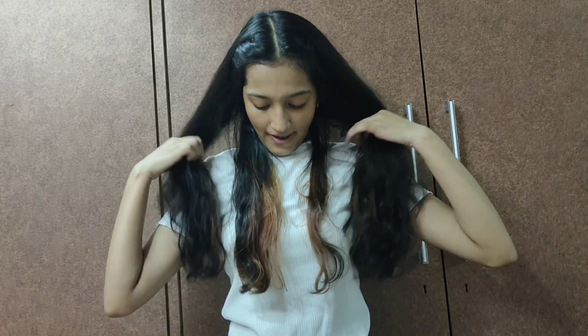Hi guys, this is Sakshi. Welcome back to my channel. I hope you all are doing fine. For today's video I will be highlighting my friend's hair. A year back I highlighted my hair and this is what the results are — it looks amazing. So without talking much, let's get into the video.